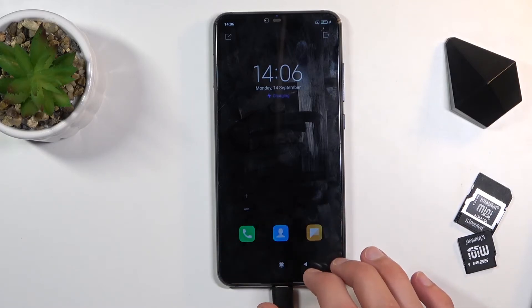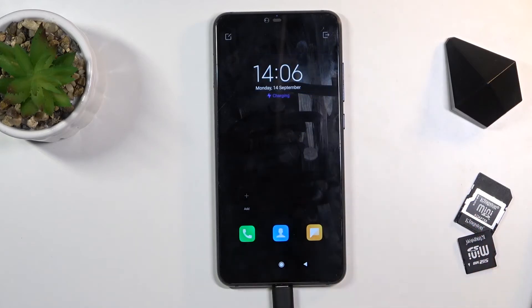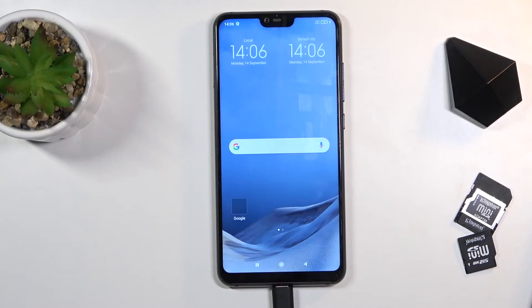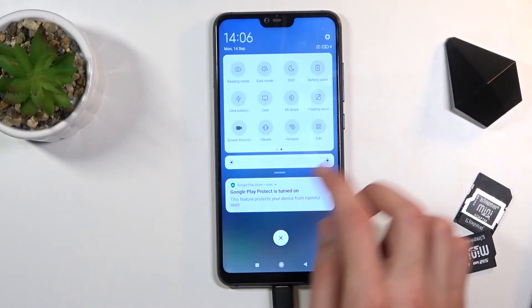As you can see, you have a couple of applications visible here. The notification panel is severely limited, there's no wallpaper — it's all just trying to save as much battery as it can. To leave this mode you need to tap the exit button right over here, and this will go back.